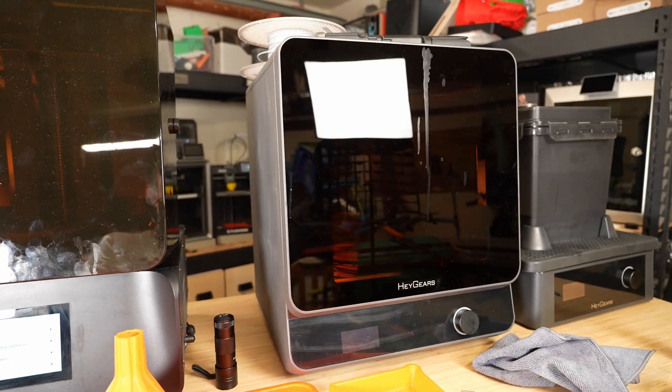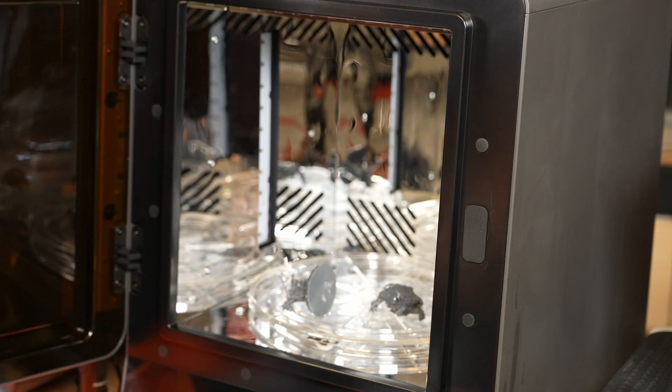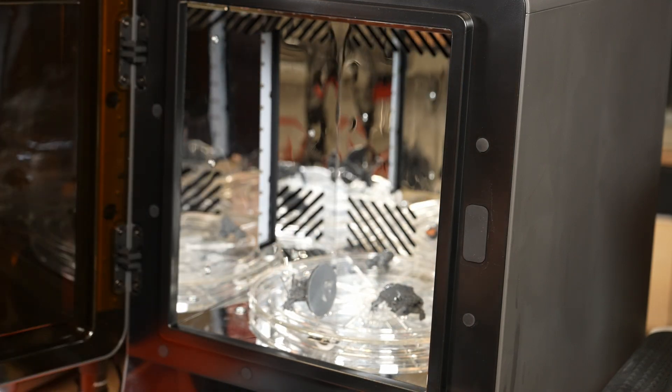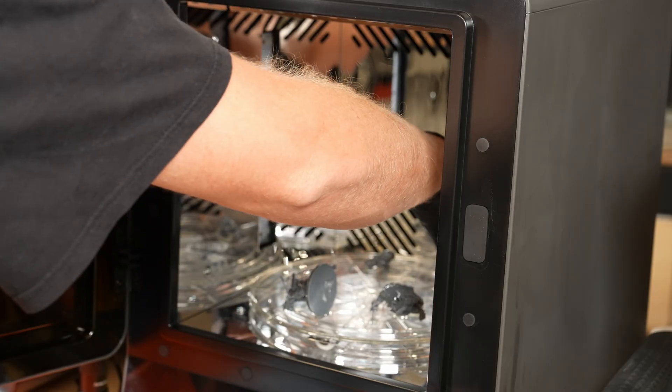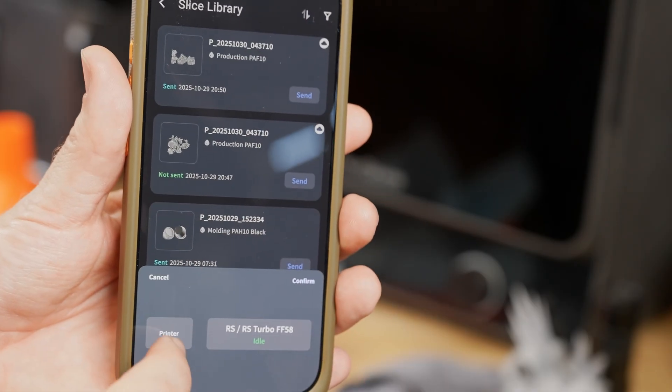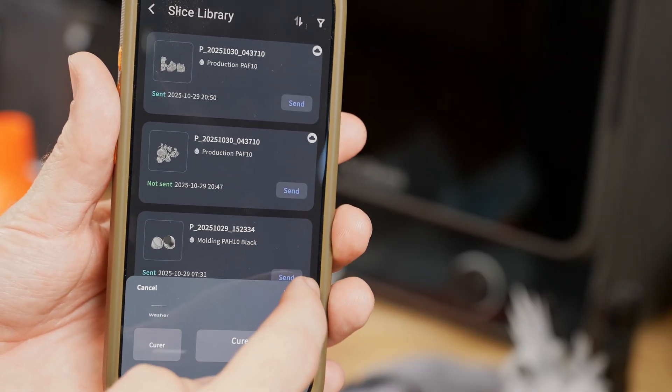The curing station looks amazing and seems to work really well. It's got a really solid build quality and the interior is incredibly reflective — the first time I opened it up, it kind of tripped me out a little bit. With all those reflective surfaces, it's going to aid in bouncing that UV light around to help ensure that your print is fully cured. The curing process is also quite quiet and the overall system doesn't add much noise to the workspace.